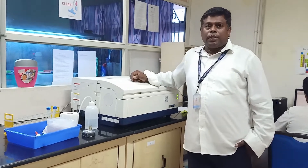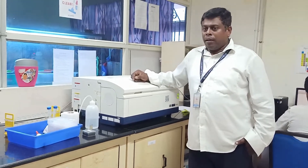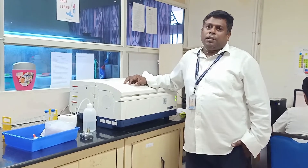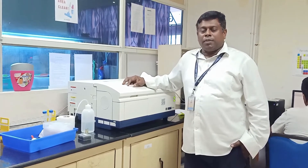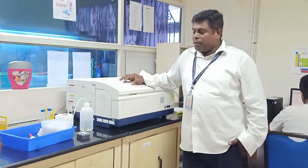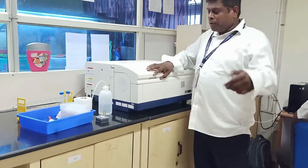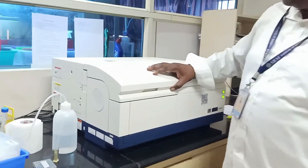This instrument allows you to scan the fluorescence at emission as well as excitation modes. If you come closer, I will show you how the instrument looks.